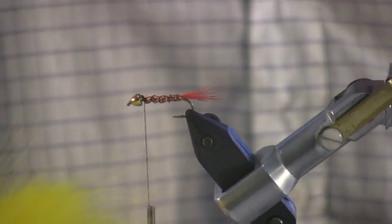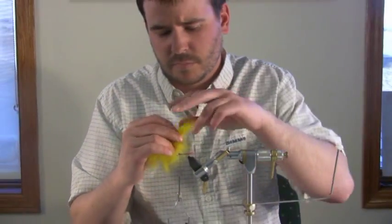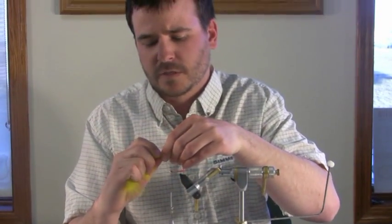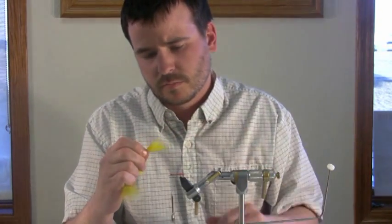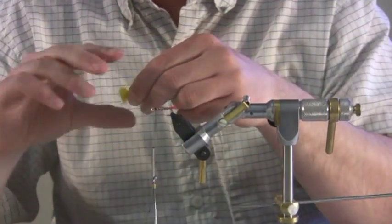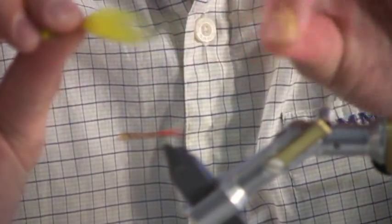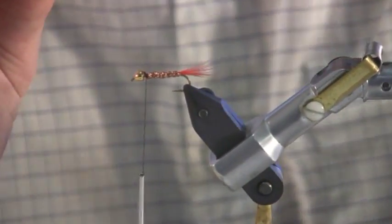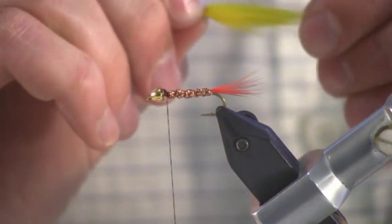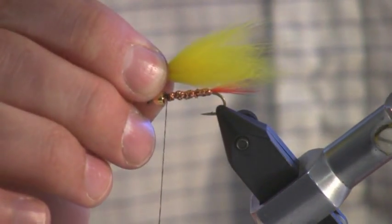The next step is tying on the yellow wing. This is arctic fox hair. The trick to this is to just grab a clump — I would say tie in a little bigger than you think, just because the fox hair really does slim down a bunch in the water. Just grab a clump, even out the tips, and cut it off fairly flush to the hide. There are going to be a bunch of long guard hairs on this fly, and what you want to do is just grab all those long guard hairs and pull them out. That way all your tips are relatively even and you'll get a nice uniform wing. Tie this on right behind the cone, extending about to the end of the tail.